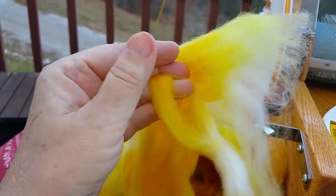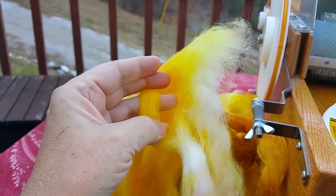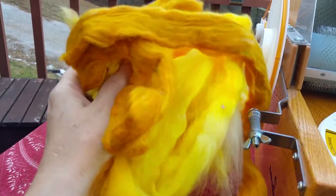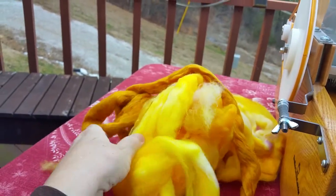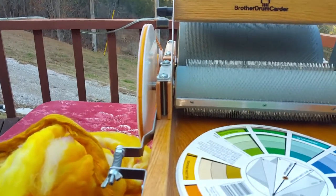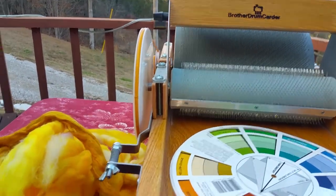That would be great for socks and other things where you need a lot of strength. But I'm after loft and poof. To get that, we need to rearrange the fibers and open them up and get them to go all over the place.